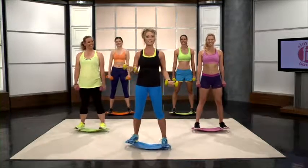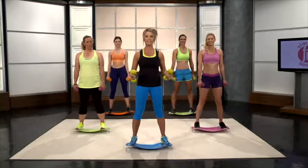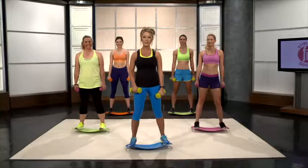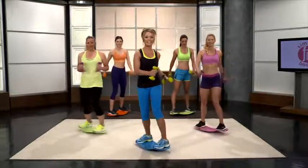Remember, this can be done whether you're starting out or you're advanced — try it out, push yourself. But we're always going to start out by warming up with two minutes of the basic twist, so let's go ahead and get started.